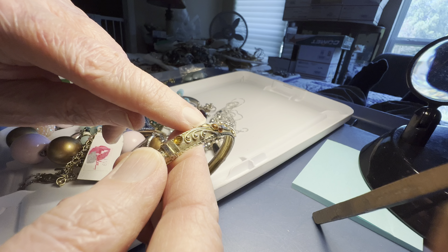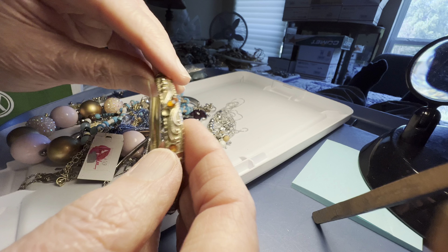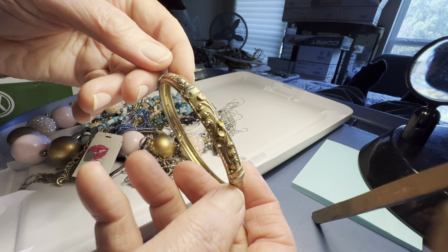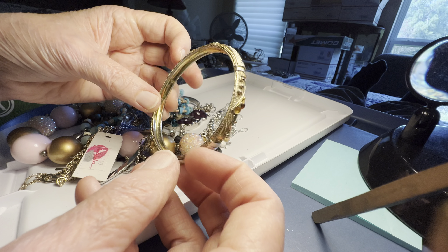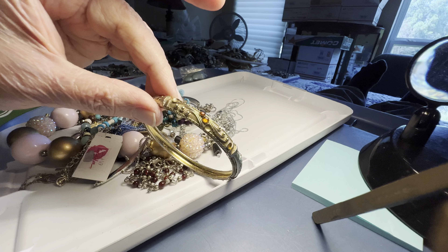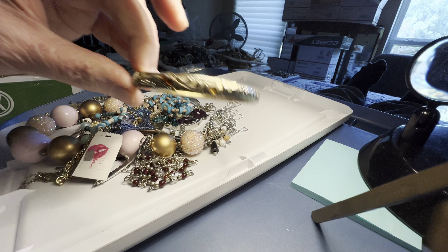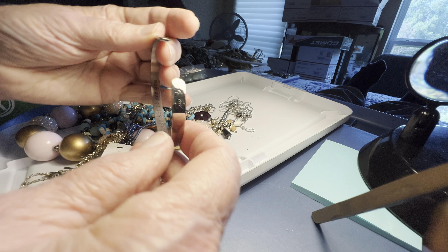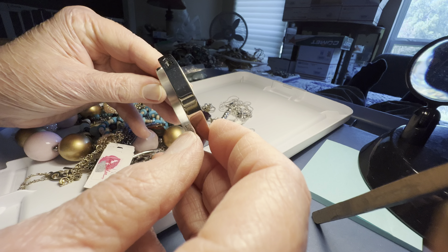Two dollars. Missing little whatevers — missing a lot of the accent. It's still a very nice design. I wouldn't be worried about it — it looks like it's just the way it's supposed to be. Two dollars.